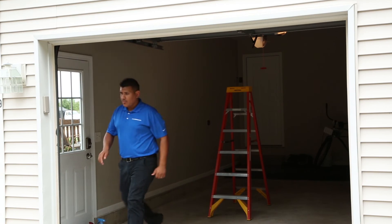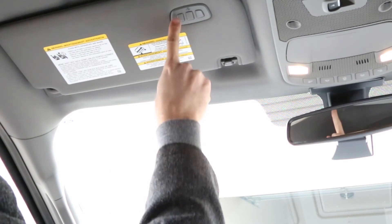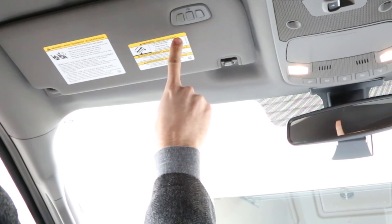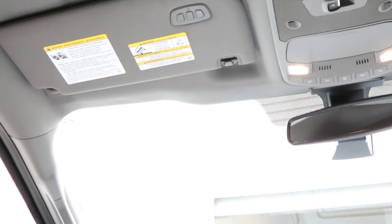Within 20 seconds, return to your vehicle and press and release the programmed Homelink button. Repeat the press and release sequence up to three times to complete the training process. Homelink should now activate your rolling code equipped device. To train other buttons, simply skip the clearing process at the beginning of this video and follow the other steps.